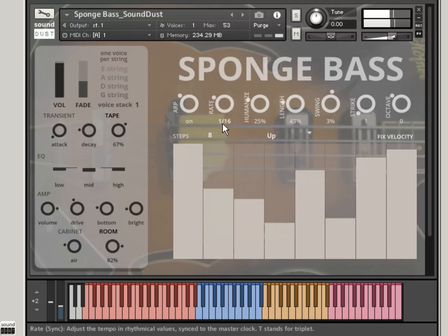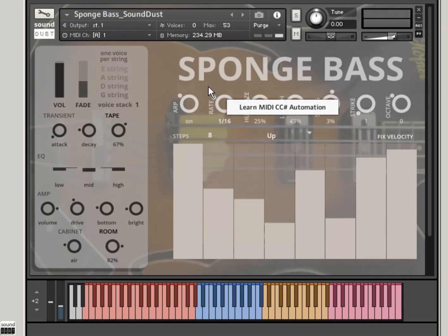All of these — everything is automatable. You can also right click and add your own automation as well, and everything will come up in your automation lane.